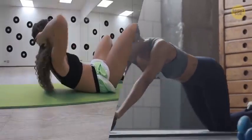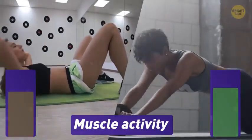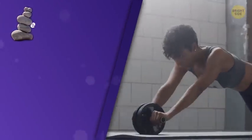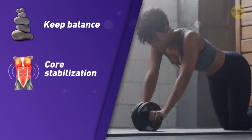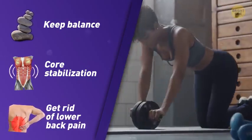It's also much more effective than good old crunches because it generates a higher amount of muscle activity in your obliques and abs. With the help of an Ab Wheel, you learn to keep balance. Strengthening your abdominal muscles leads to core stabilization. If you do everything correctly, you'll make your spine stronger and get rid of lower back pain.